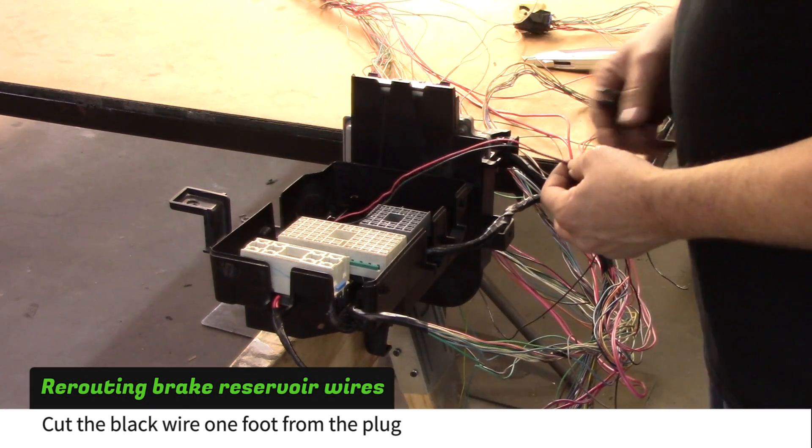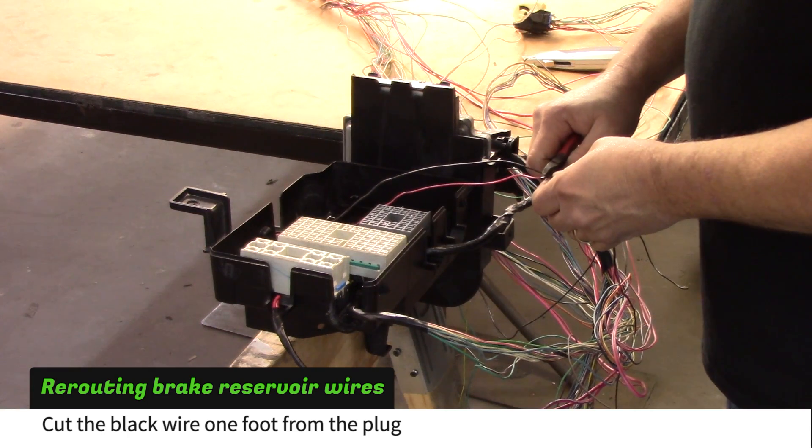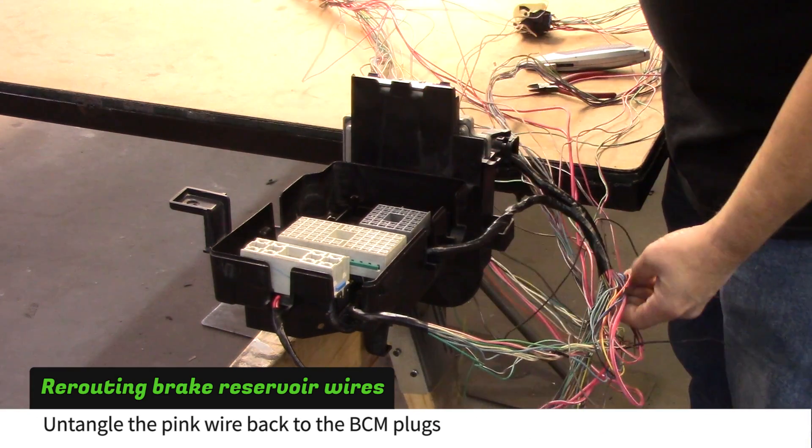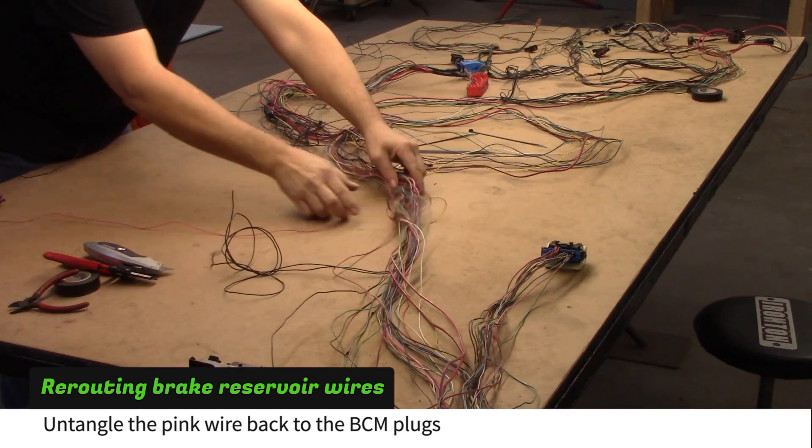Cut the black wire of the brake fluid reservoir about one foot back from the connector. Untangle the pink wire from the harness as you work up toward the BCM plugs.